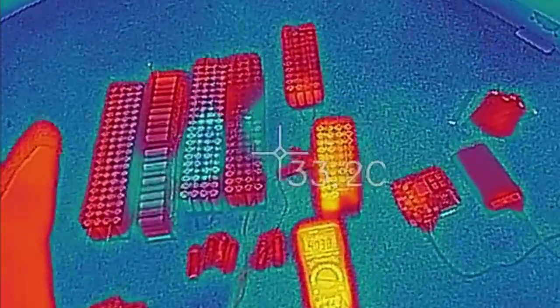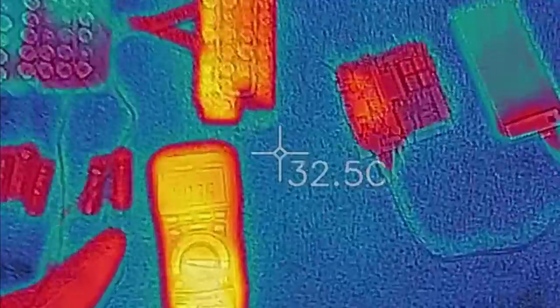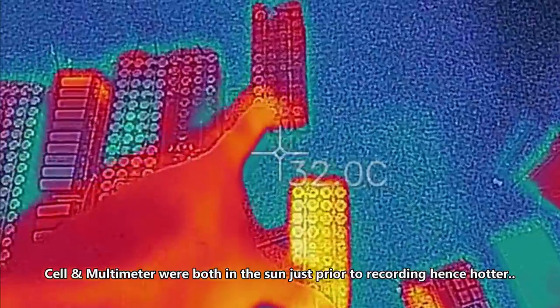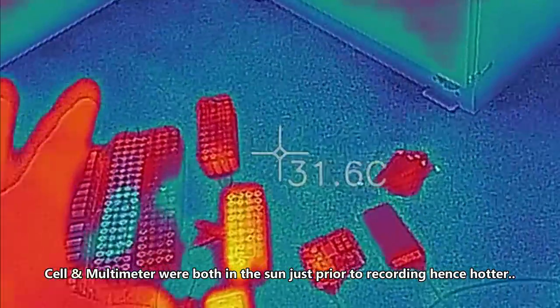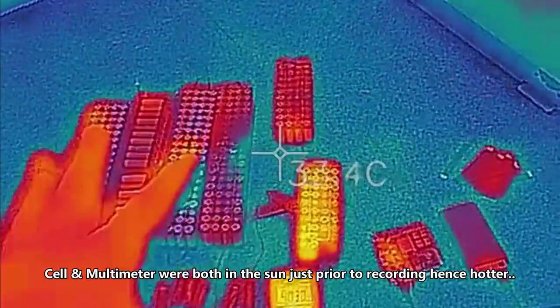This is in my workshop on my workshop floor. I'm basically showing you — that's my multimeter — that cell caught fire and that cell caught fire. I'm just showing you there's no heat in it. Some of those batteries have been sitting in water for several hours. They were thrown in water because what else do you do, right?